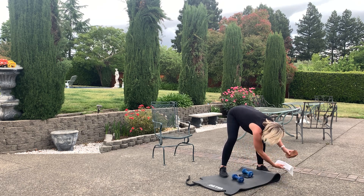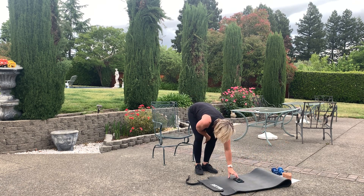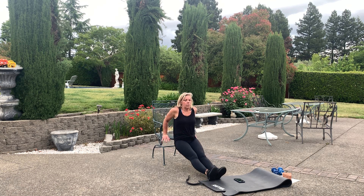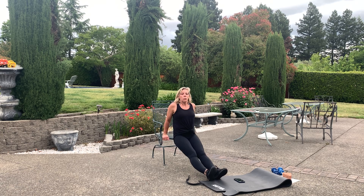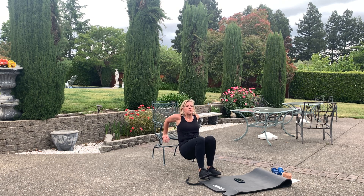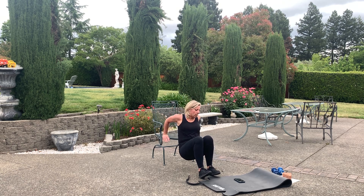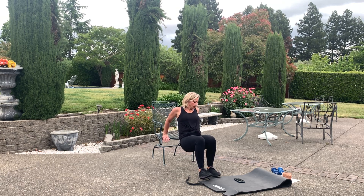Tricep dips, guys. Get ready, go. You can have a straight leg. Keep the elbows behind. You can bend the knees — get a little lower with the knees bent. Working that upper body a lot — and legs. Come on, push. Eight seconds — push. Recover.